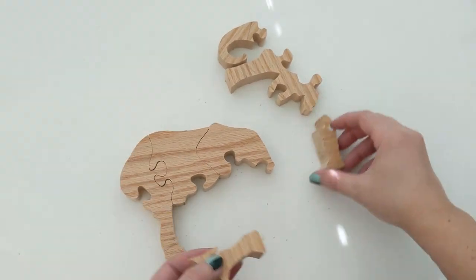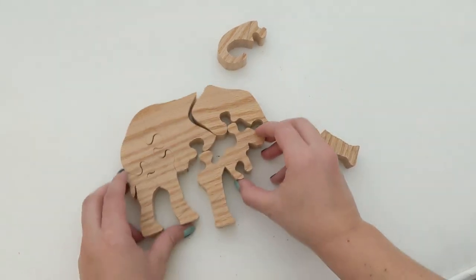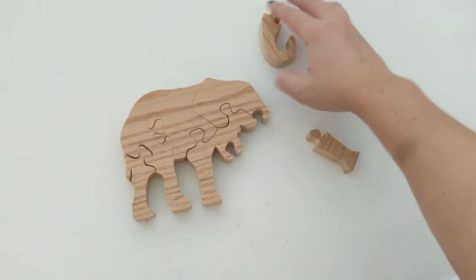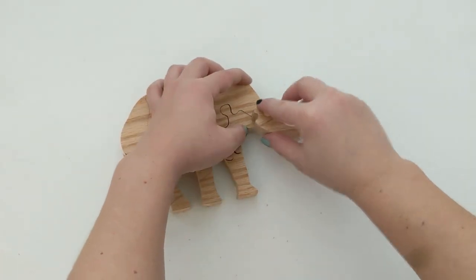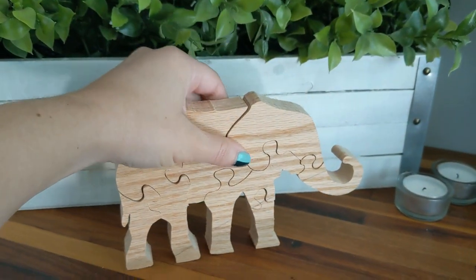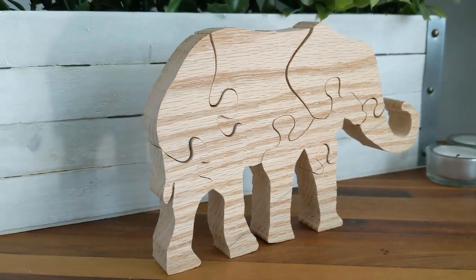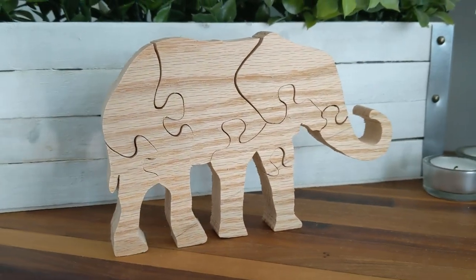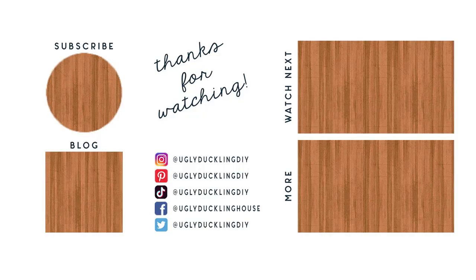And there you have it — a sweet little standing wood puzzle that makes great use of funky shaped scrap. Based on the response I got on the blog and social media, I think I'm going to make a few more templates for other animals based on your suggestions. You can find links to the products I used in the description below and on my blog, and don't forget that you can grab my template at uglyducklinghouse.com. Thank you for watching, and hit that thumbs up and subscribe button if you haven't already.